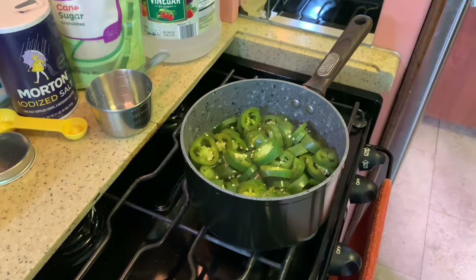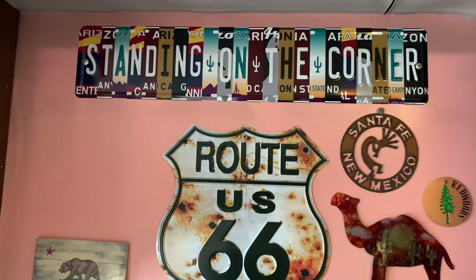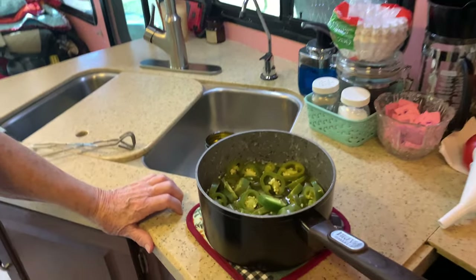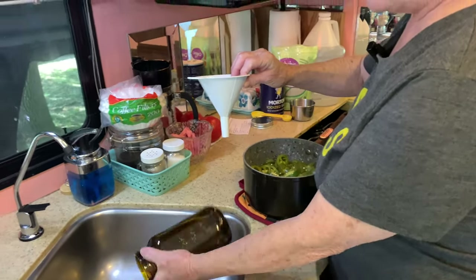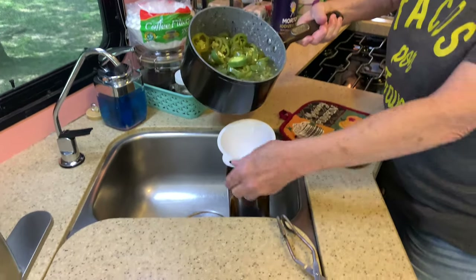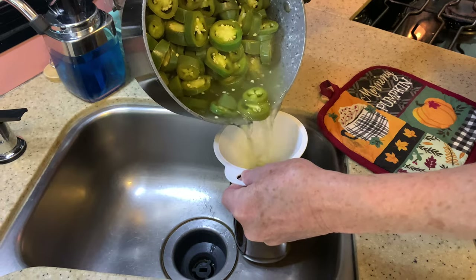I've had the jalapeños cooling in the pot, and now I'm going to put them in the jar. I'm going to use the sink for any spills or mishaps. I preheated the jar so it won't be as sensitive to the heat. I'm going to use my funnel to first put in all the juice and all those beautiful seeds.